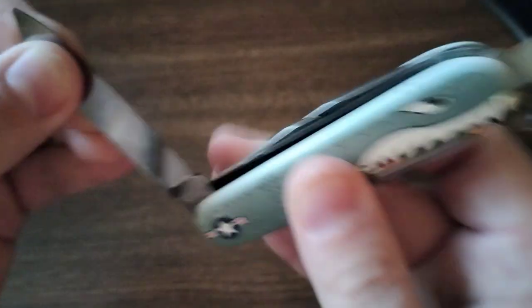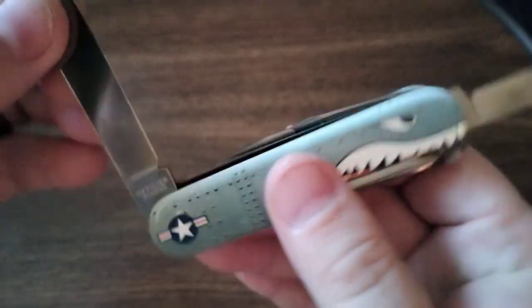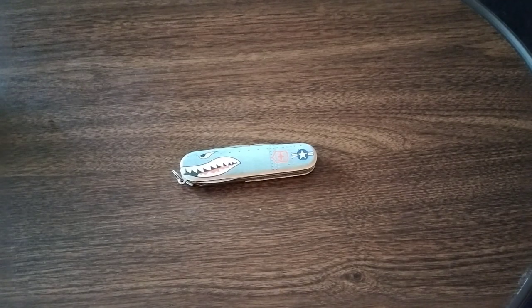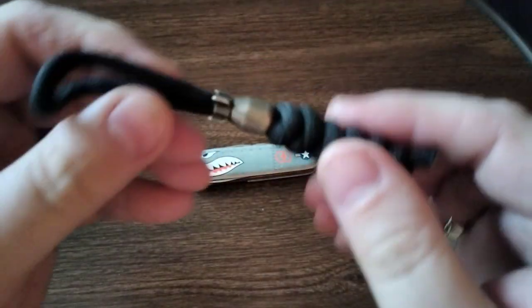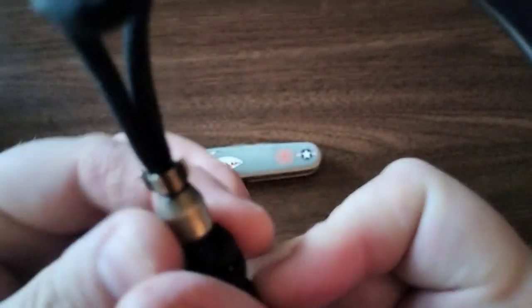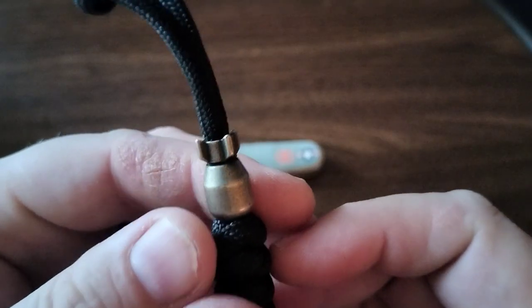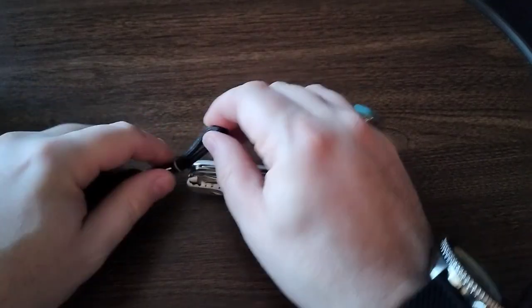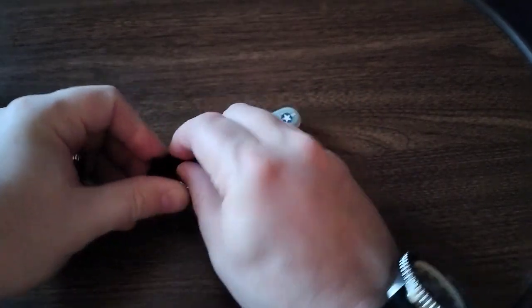You know what I have right here? A lanyard — a paracord — that would be very fitting for it. Here it is. This one has a bead on it. That is a bomb! Alright, so let's put that on here.